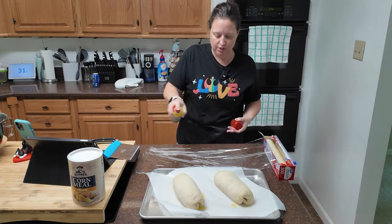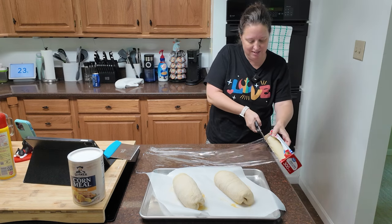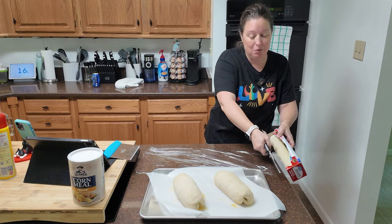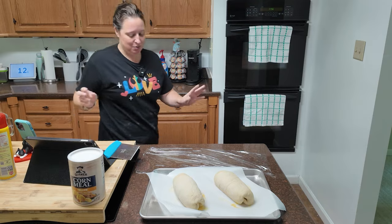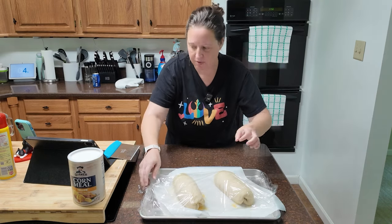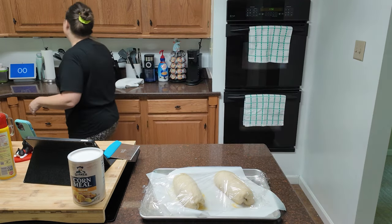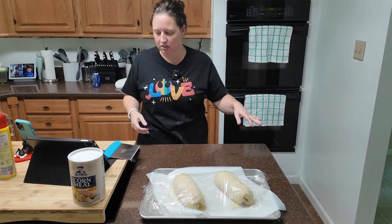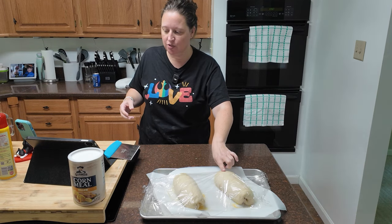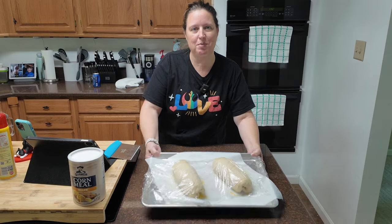The next step is to lightly cover your bread with plastic wrap that has been lightly greased. The whole mixer debacle really threw my brain, but we have a plan in place. Now we're going to leave that for 45 minutes to let that bread rise. It's going to get puffy — not double in size, just puffy. Stick your finger in it, and if the indentation stays, then it's ready to bake.